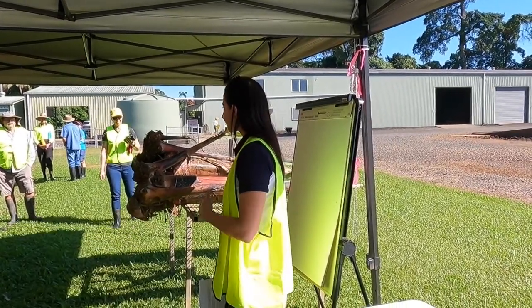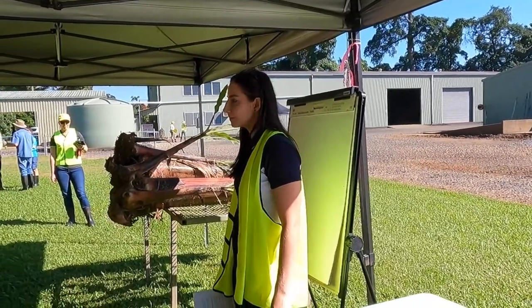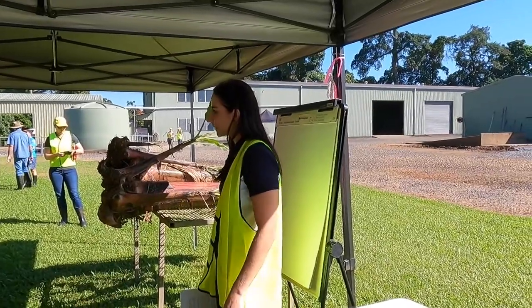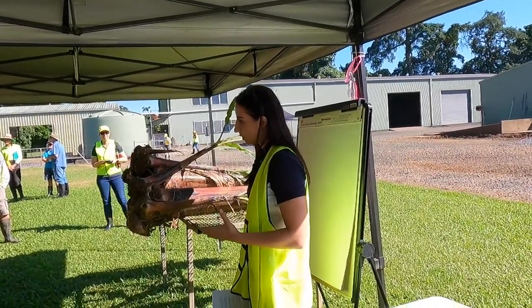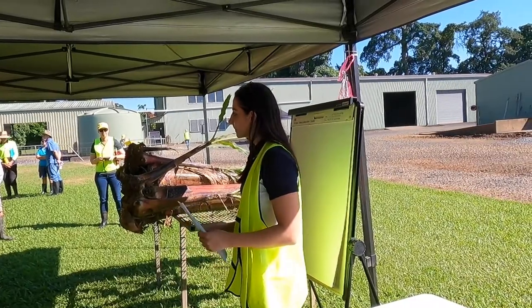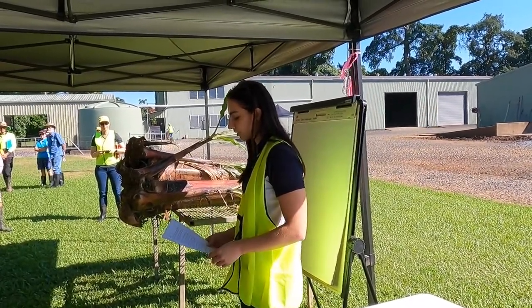Hello everyone. For those of you who don't know me, I'm Shannara Beavers. I work in the banana extension team. Today we'll be speaking to you about de-suckering in tissue culture plants. I'll be talking about the importance of early de-suckering in your plant crop of tissue culture, and Nandita will be speaking to you about a new technique happening in the lab in the tissue culture nurseries.